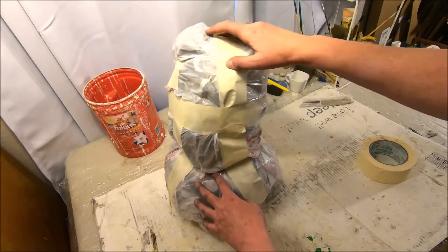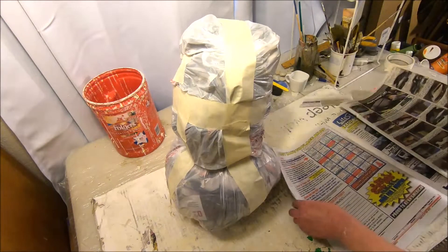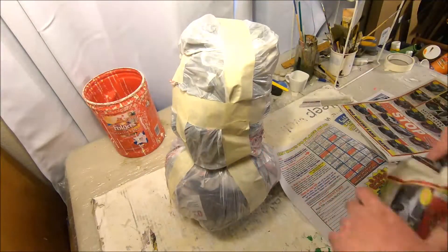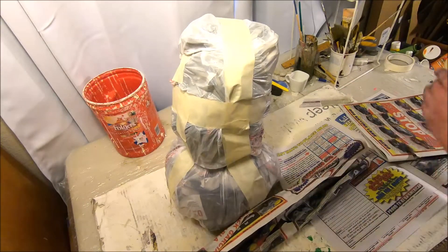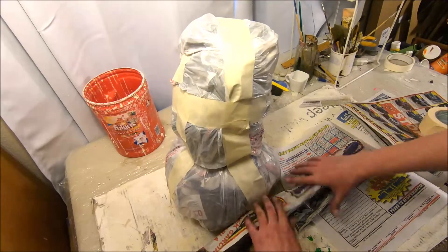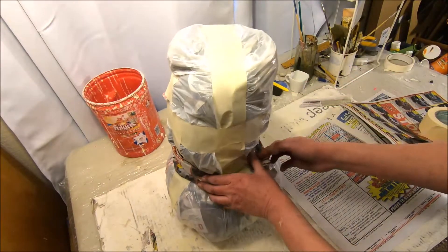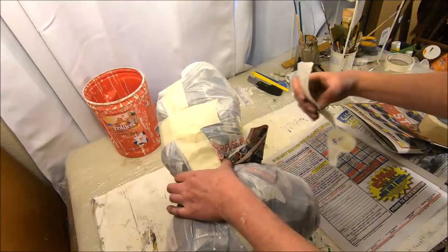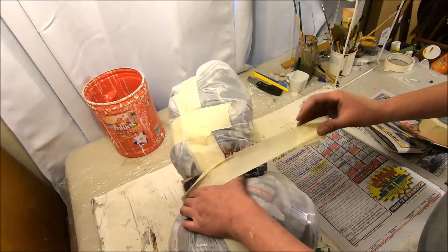In that area we need to bulk things out, and it's very simple to do. I'm going to take some more newspaper — not crumbled into a ball, but just kind of folded and crinkled — and use that newspaper with some masking tape to pad the seam area between the two plastic bags. That'll make it more secure and bulk out the area where the two bags meet each other.